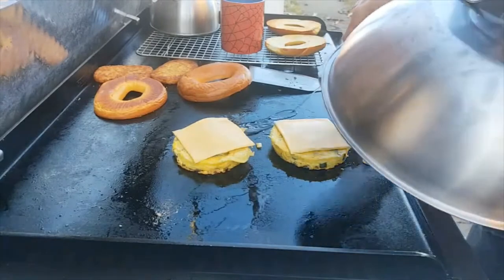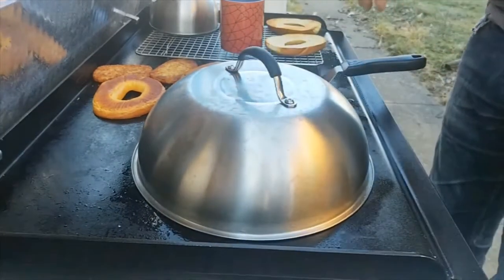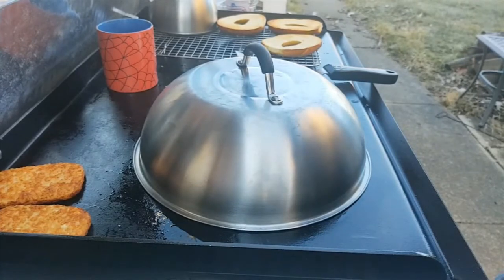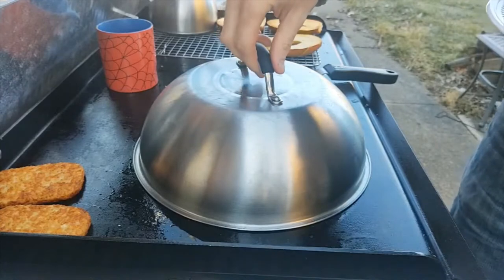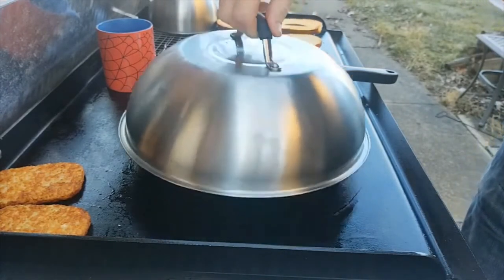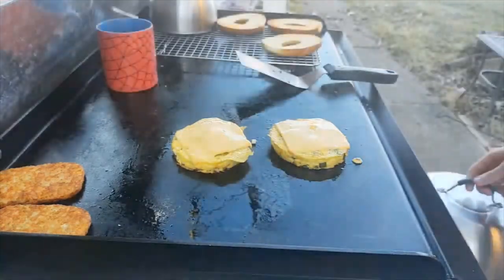I'll squirt with the water to make sure I melt that cheese. If you watch this, let me know what you think — let me know if you have any experience using egg rings at home, if you like them, or if you have a different brand. I know a lot of people use the rubber ones. There we go — now it melted.